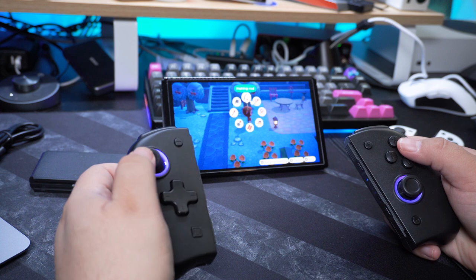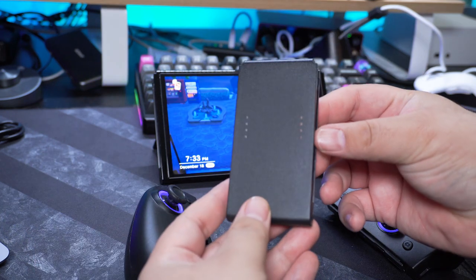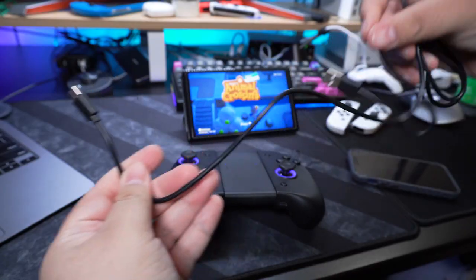Mine came in a box that looks like this, but on Nixie's website there's a box that looks different, so you might get either one. Either way, you're gonna get the same product inside. You've got the left and right Joy-Pad, the center frame to connect them and use like a controller, a USB-C charging cable, and no power brick — but fortunately the other side of the cable is USB-A so chances are you can charge them just fine.